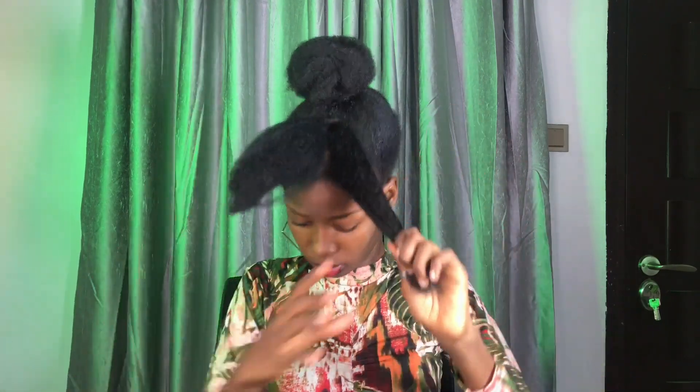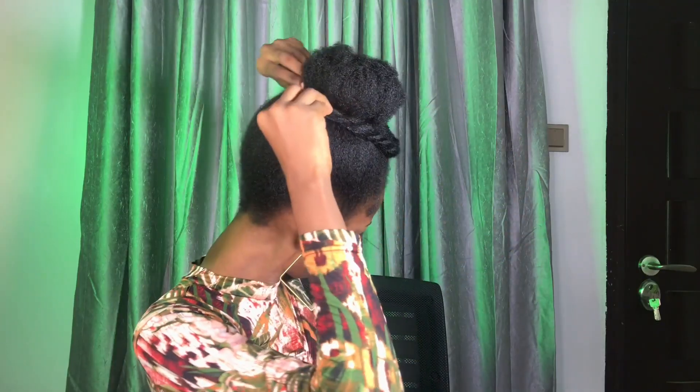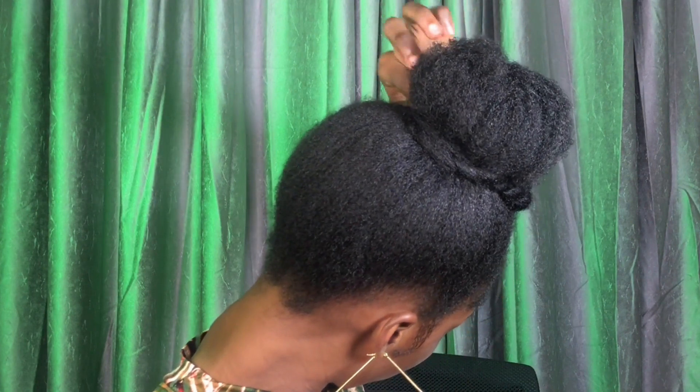I'm going to go ahead to the front, undo the braids, and comb my hair to make sure it's properly detangled. I'm sectioning my hair and taking one side and twisting it out — it doesn't have to be a tight twist, I'm doing a loose twisting. I repeat the same on the other side, then take the two strands and cross them over. I do the same thing at the back, crossing them over, pulling a bit, then stuffing and folding the tip of my hair inside. Then I lay my edges and this is the final result.